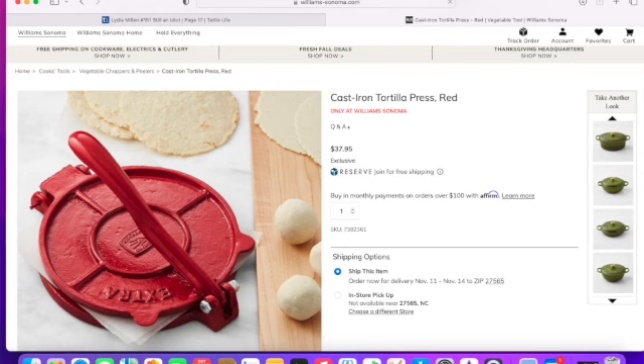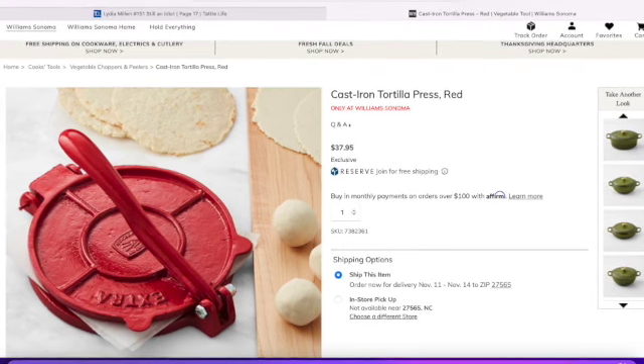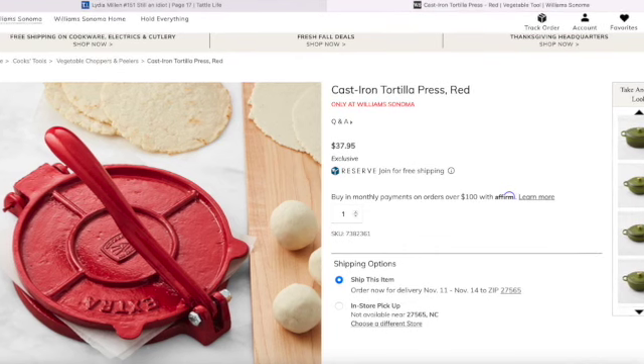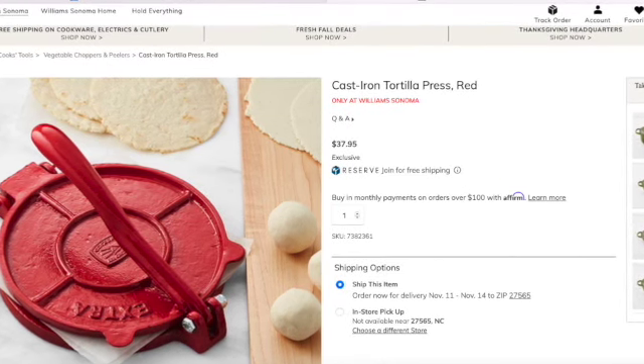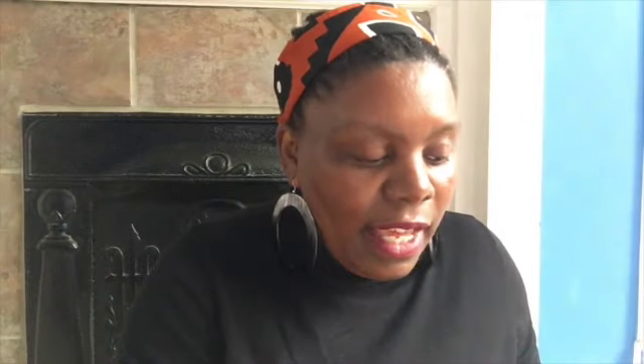So the first one is this beautiful red cast iron tortilla press — they're all going to be cast iron. This one is eight inches in diameter, so it will press out a tortilla in a beautiful eight-inch shape. It is cast iron so you will need to keep it oiled every so often — I tend to oil my cast iron every two to three months, which is a really easy simple process. This one has four out of five stars.